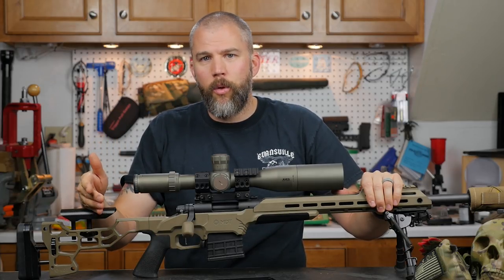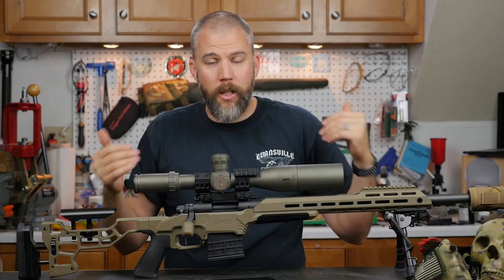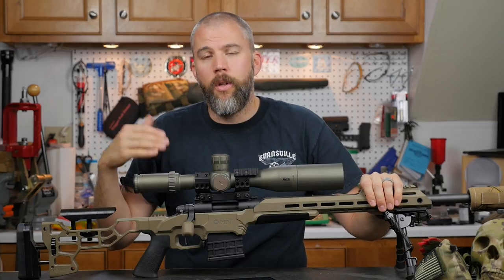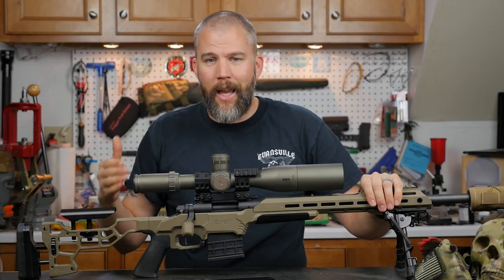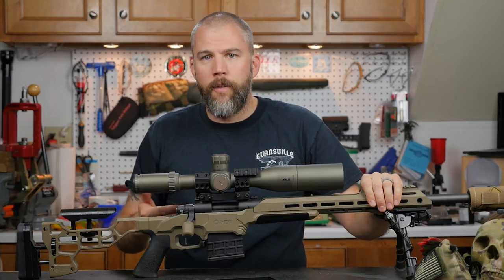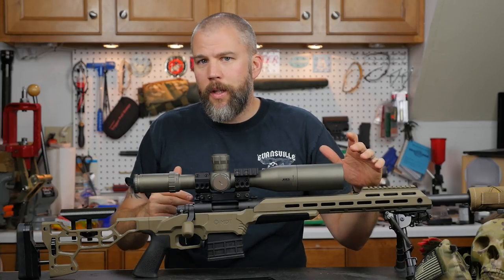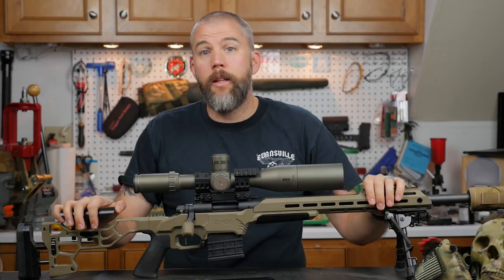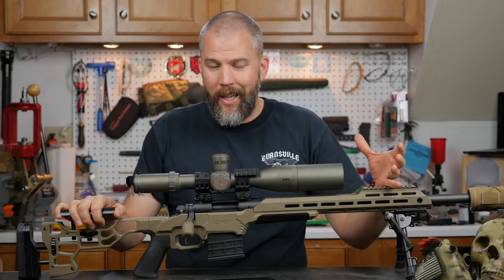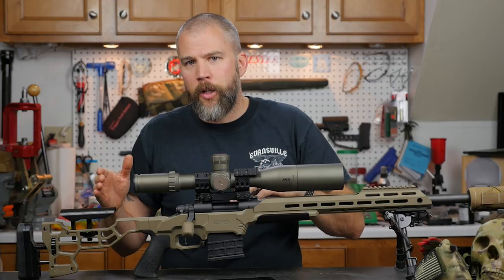Start with a really light recoiling rifle, get their body position correct, get them looking through the scope, and tell them you don't even care where the bullet hits on the target. Just get them used to mounting the rifle, feeling that correct shooting position, and the act of actually firing. After that, you can go into sight alignment, sight picture, and fine tuning. Get them familiar with the feel, the sound, and that very light, minimal recoil — then once they're good with that, move them up to the heavier recoiling rifles.